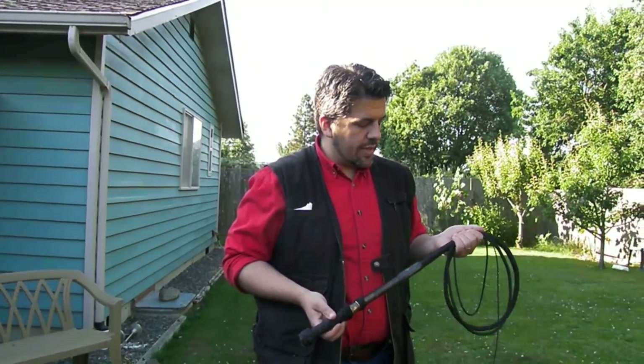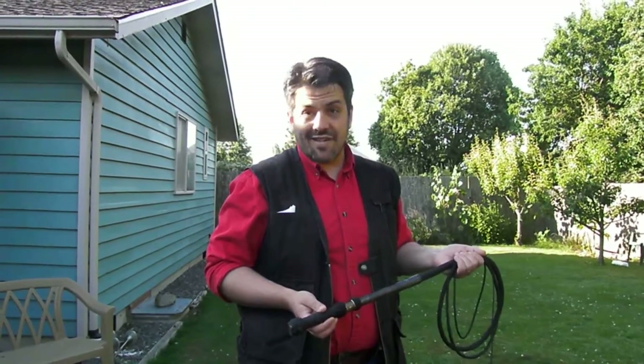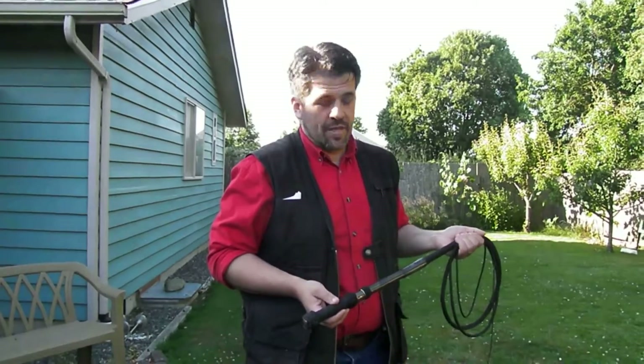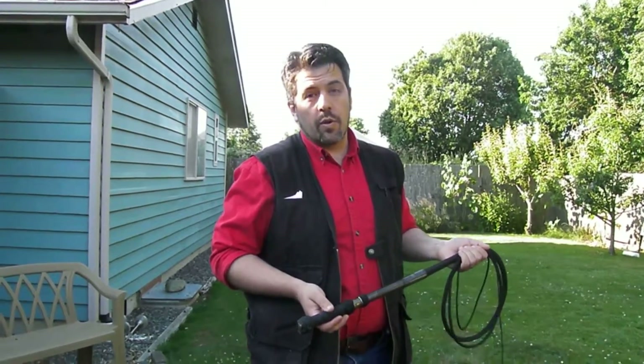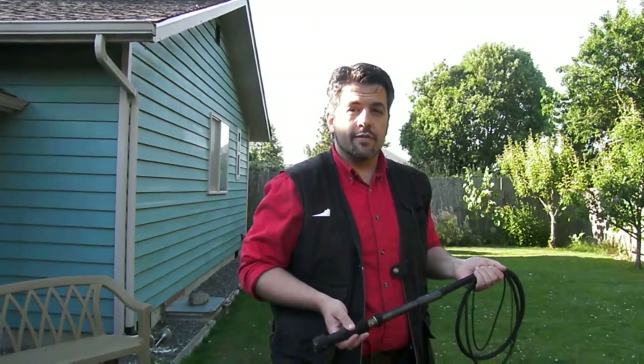I guess that is all I have, but if you have any questions, you can email me at tyler at exowhips.com, or like I said before, you can just go into the Whip Basics forum. That's it. Thanks for watchin', we'll see you on the next one.